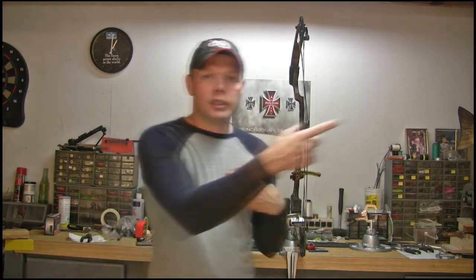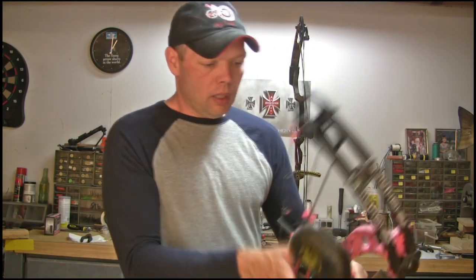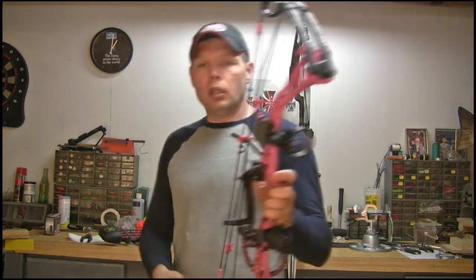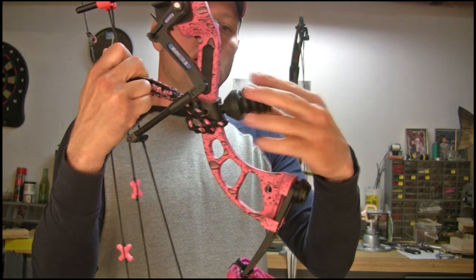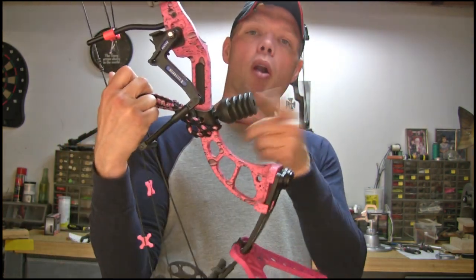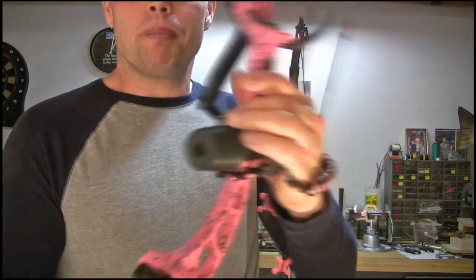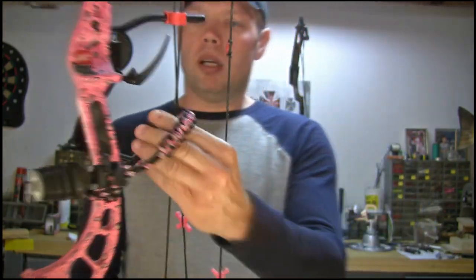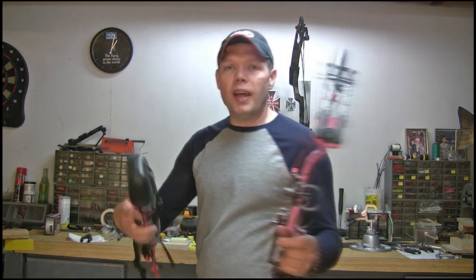Let me grab another bow real quick to show you. This is my wife's bow — she likes loud colored bows and she's into the pink. She's got a custom sling on there; we had this one made. She shoots a stabilizer on there and she's got a little limb saver S-coil on it. This bow has a small, skinny competition-style riser. It bolts right on there. One of my customers made that for me — well, I had him make it for her.